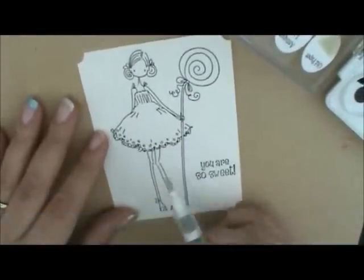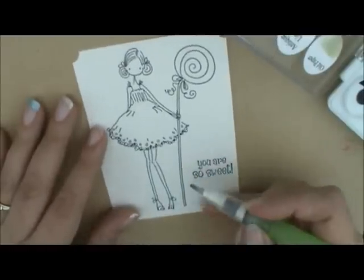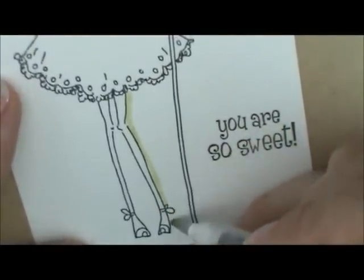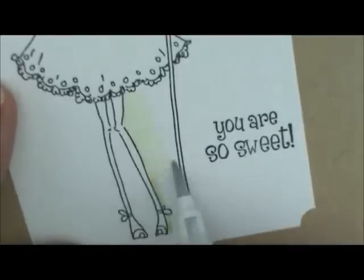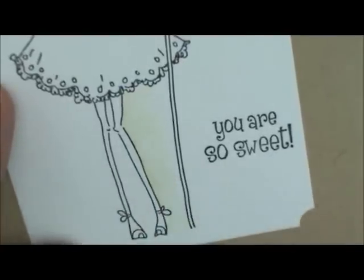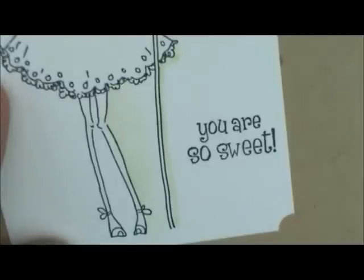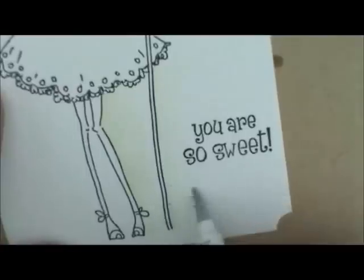I'm going to grab a little bit of Antique Linen on my brush and start down here on her leg. I'm going to rub a little bit down like that, then wipe my excess off and come back with just water on my brush and pull that ink away from her body out towards the stick, fading to nothing in the middle. Then I'll refill my brush, grab a little bit more ink, and do this side of the stick. Same thing — wipe my brush off and come back with just water and pull that away until it fades to nothing.